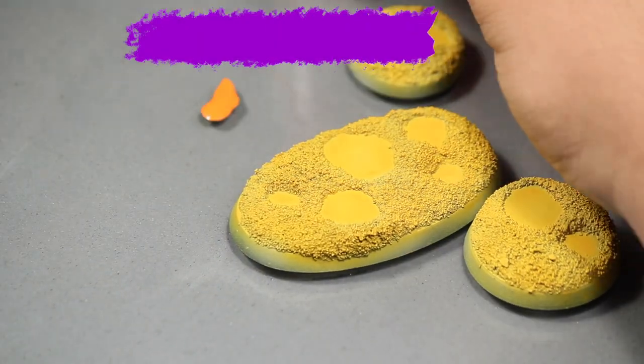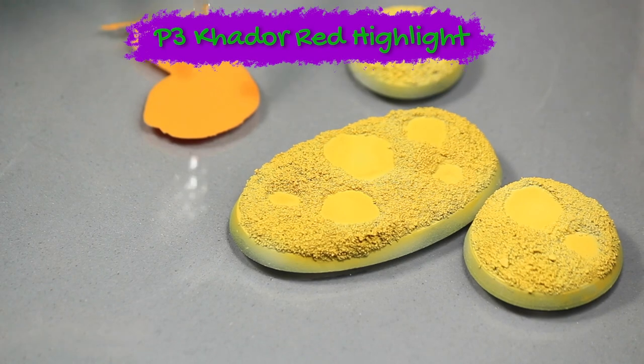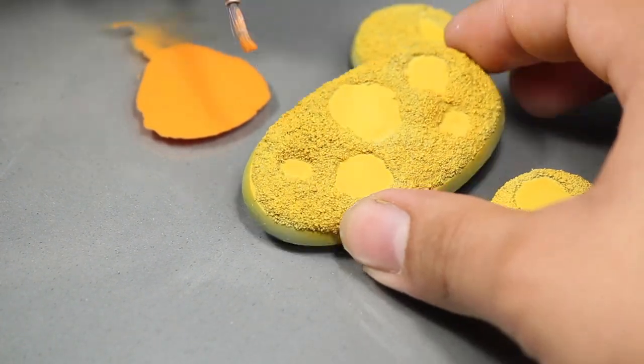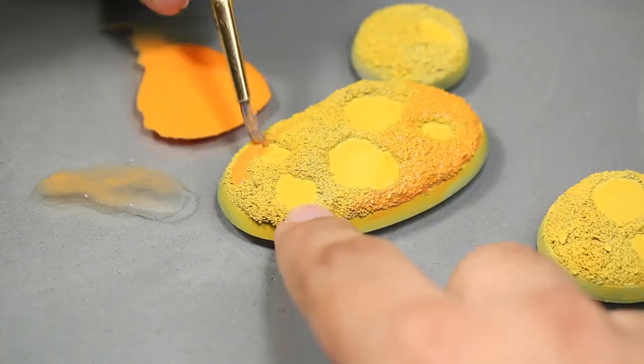After that, I watered down some P3 Kador Red Highlight, which is an orange. Then I applied this mixture to the base so that it flowed nicely in between the grains of sand. If the color is going on too strong in some areas, you can further thin it down using some acrylic medium.